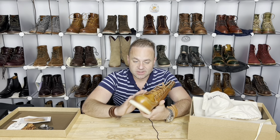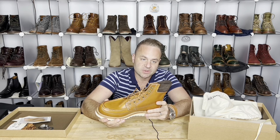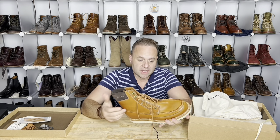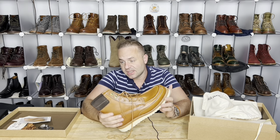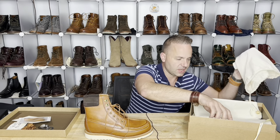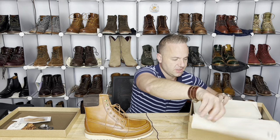When I heard that Grant Stone was running this model, I was just so excited. It's going to be very similar to the brass boot in Saddle Tan Veg Badalassi, but I'll be doing a quick comparison between the two in this video.